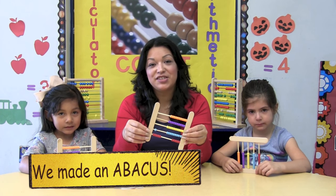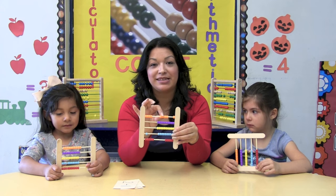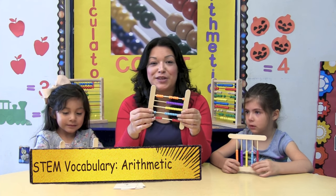Here is our finished product. As you can see, it has 2 craft sticks on each side. It has our skewers and it has our beads. Now we can do some arithmetic.